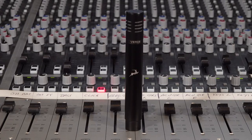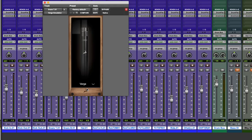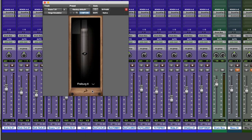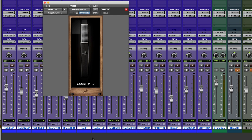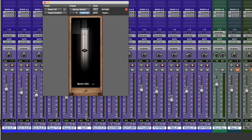To record the snare drum top, as well as the hi-hat and the toms, I used the Antelope Audio Verge small diaphragm modelling condenser microphone. I'd love to say there is some science to my choice of mic model, but it came down to two things: one, how did the direct drum hit sound, and did I like it or not? And two, how did the off-axis tone sound? In other words, how did the other parts of the drum kit sound in the snare drum top mic? I've chosen the Berlin K53, as to my ears at least, it gave me the best combination of tight, focused direct sound, and the bleed sounded great too.